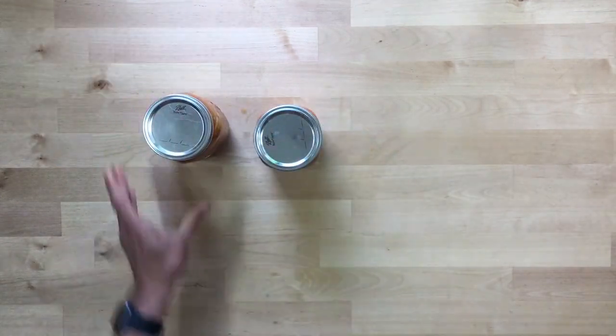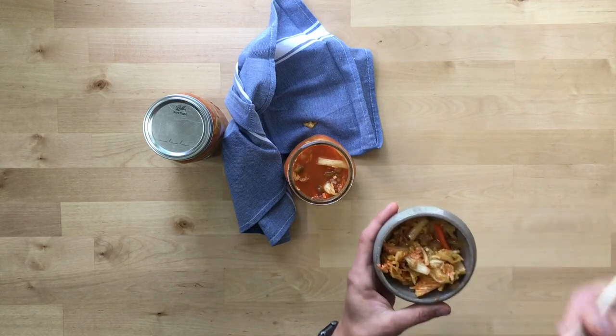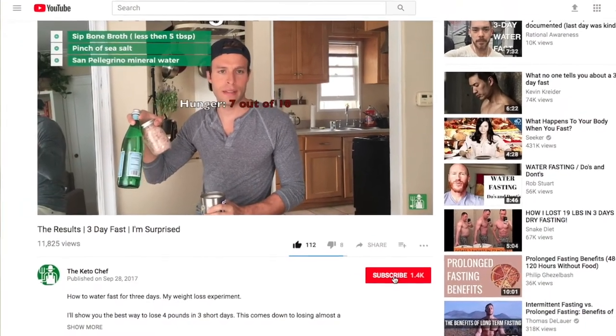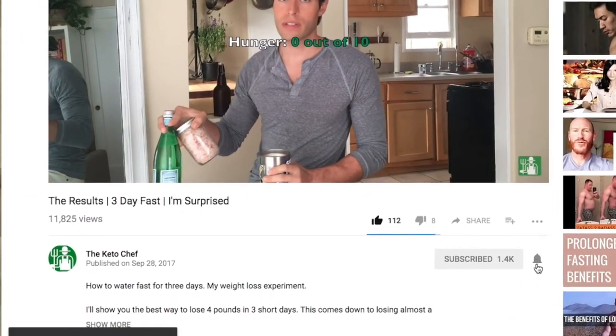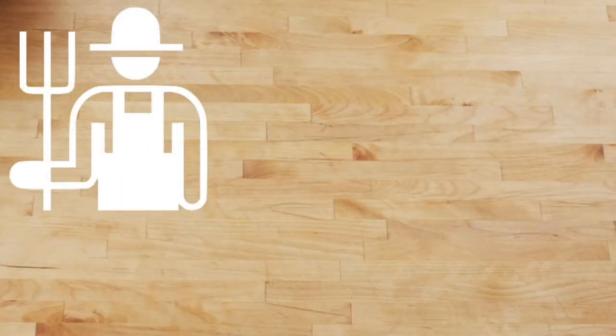Go ahead and subscribe and hit that little bell icon — you'll be part of my notification squad. Thank you so much for watching. Keep it keto, guys. Stay healthy. Peace!